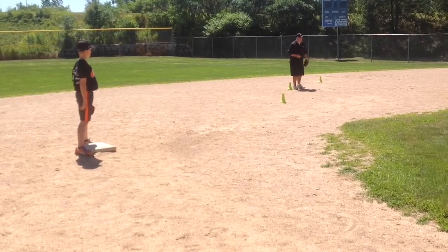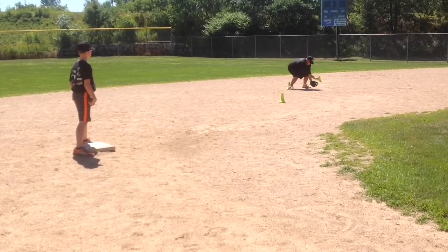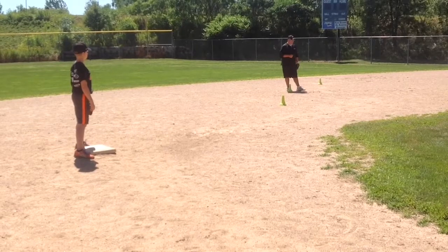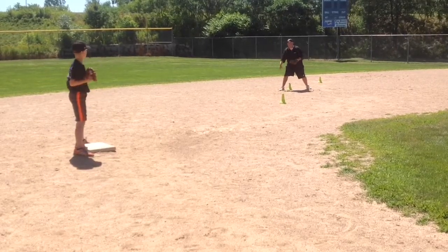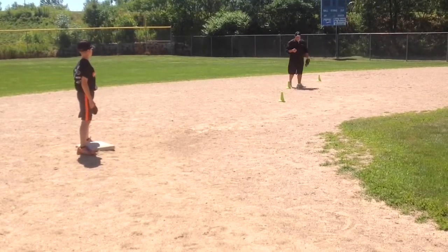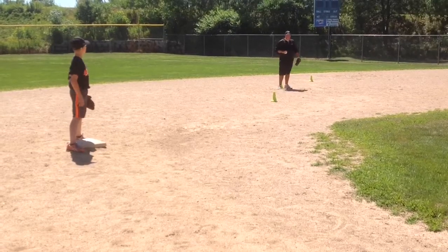The other way is to simply field that ball and pivot on both of our toes, get our hips pointed towards our target, and make a snap throw like a dart to second base. We go down, we field, we turn, we snap, and we make a good throw. Either one is acceptable. The first one you may want to work on with some older, more experienced players. Whichever one you choose, we want to make sure that we stay nice and low and we don't pop up — there's really no need to pop up. This is a short throw, so we should be able to stay low and still make a nice firm throw to second base.